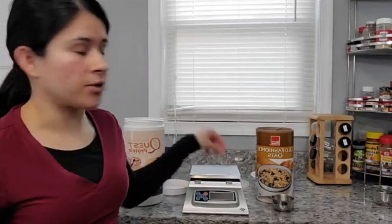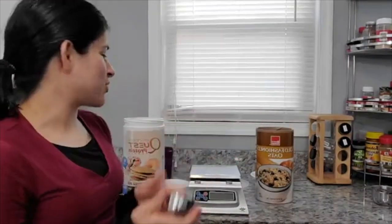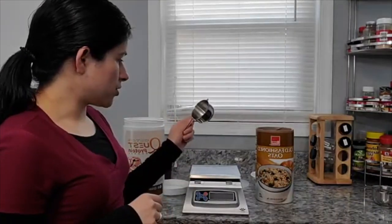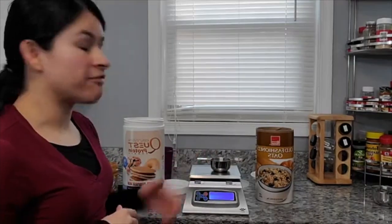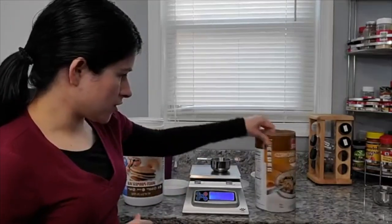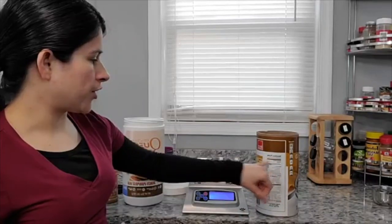It only sits on my kitchen counter, and I wanted to show you the importance of weighing things instead of using measuring cups. I also have these pretty little measuring cups here. So we'll start with oatmeal. I'm going to tare out the weight of the measuring cup. This is a half cup measuring cup, and the container of oats — these are just old-fashioned oats from Harris Teeter, a local grocery store — and the container says a half cup is 40 grams dry.